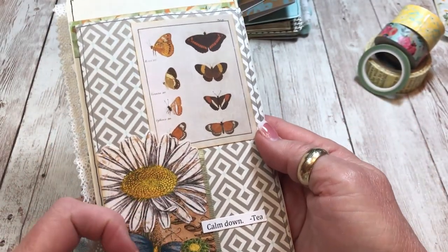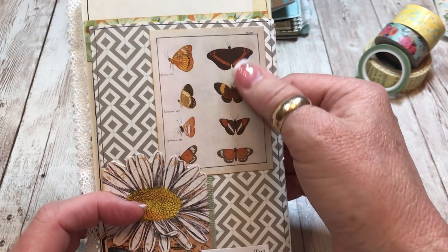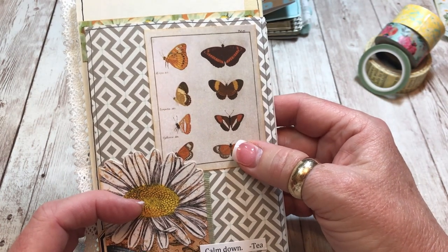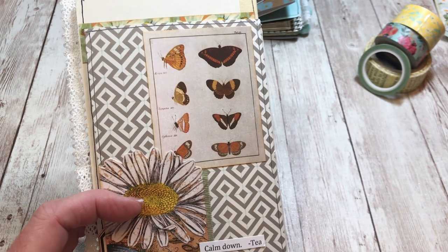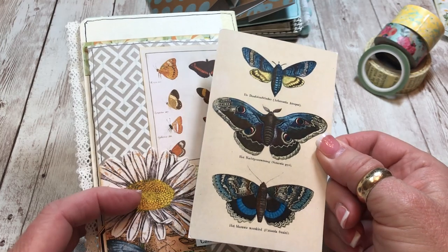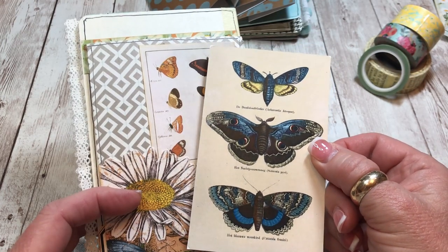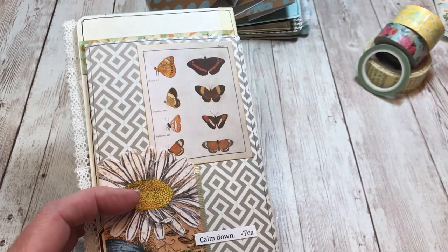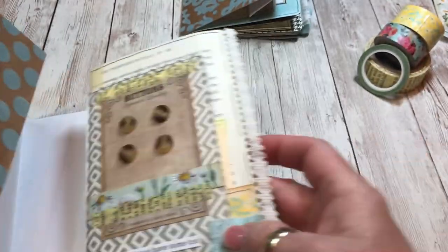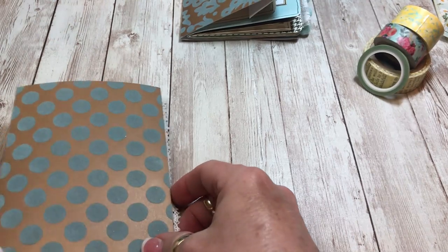Another one of those fussy cut tags, and this pretty little plate of butterflies came from the yellow ephemera bundle. This beautiful set of moths came out of the peacock hues bundle - kind of a surprise for me.